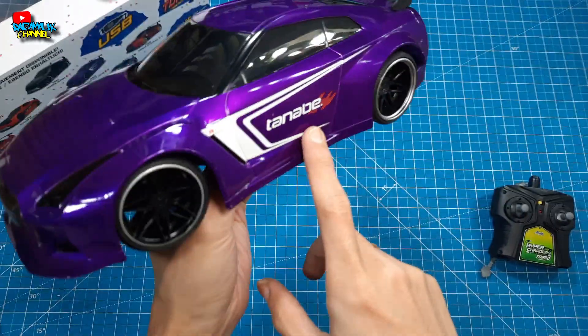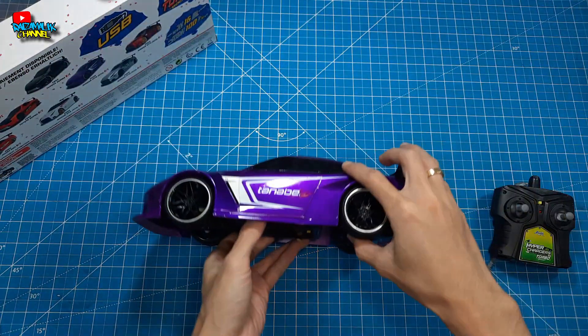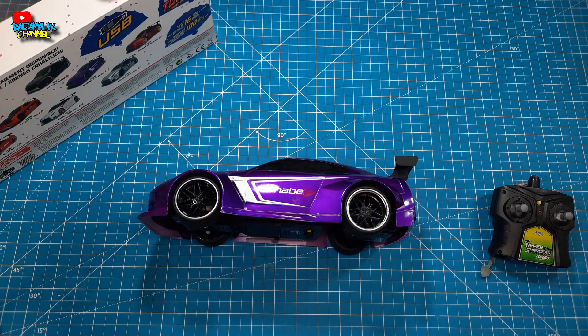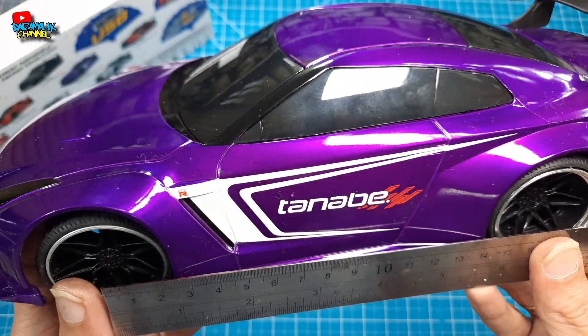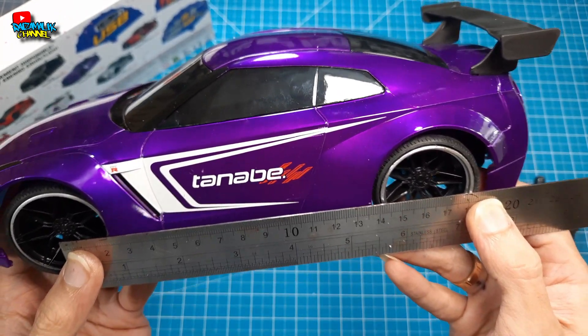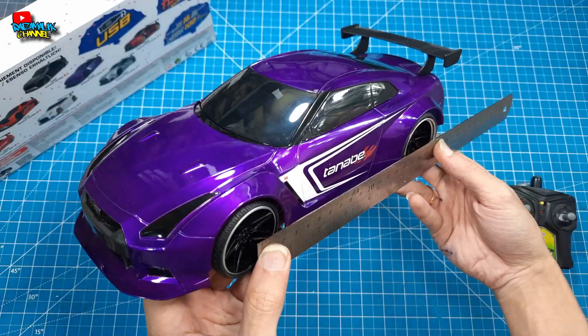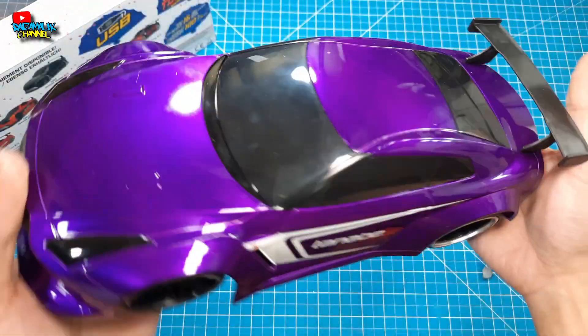Keren banget sebenarnya ini, cuma disayangkan ini adalah RC KIDI. Ada lambang GTR-nya. Kita bakal cek wheelbase-nya — skala 1 per 16. Si Jada Toys ini wheelbase-nya sekitar 16,5 cm teman-teman. Wheelbase dari RC Jada ini. Mantep, keren menurut saya.